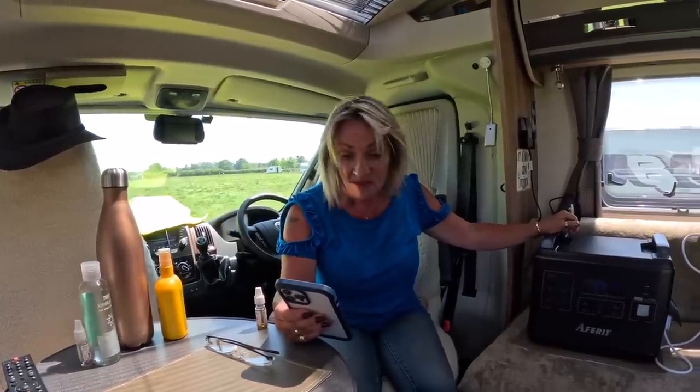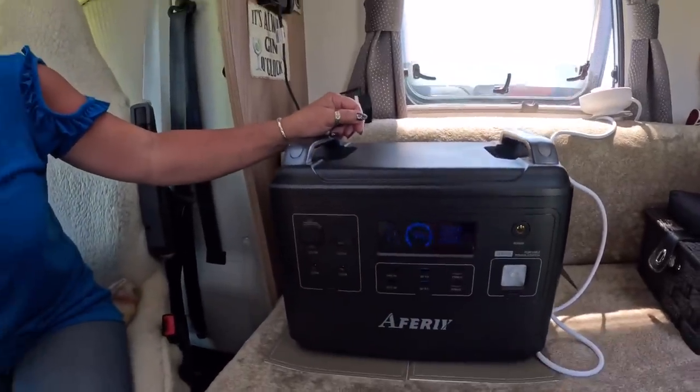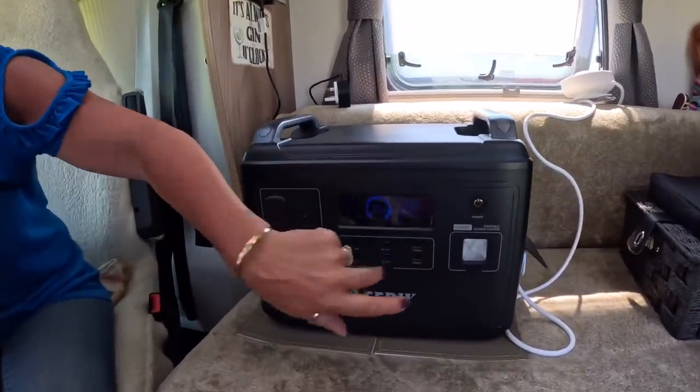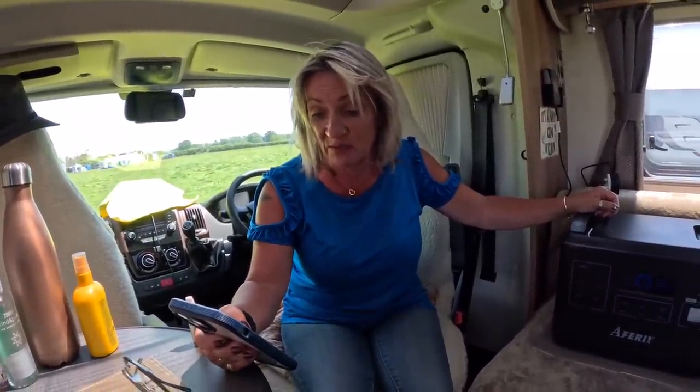Just a few more specs: it's a 1,997 watt-hour LiFePO4 battery, which as everybody knows is the safest kind of battery, with 3,500-plus life cycles up to 85%. It's gone up to 16, 17 hours on the display now — I think it just takes a bit of time to settle down. It's also got MPPT — maximum power point tracking. It's a 2,000-watt unit capable of 16 different things, but you can only use a maximum of 2,000 watts total.